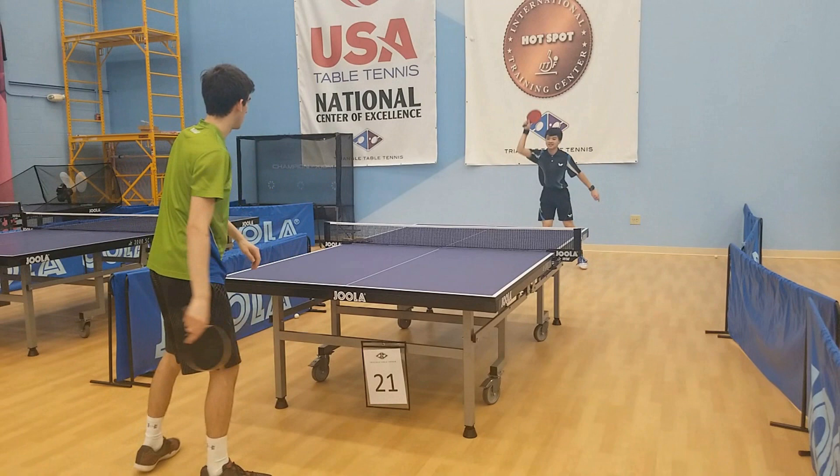Now here are some clips of me serving no-spin. Of course, if I serve no-spin to the pips it's going to come back with pretty much no spin — sometimes it could spin a little bit. But when it comes back I can do whatever I want with the ball because of the minimal spin. I can push it, I can drive it, I can loop it. I am in complete control of the point from the second I serve the ball.